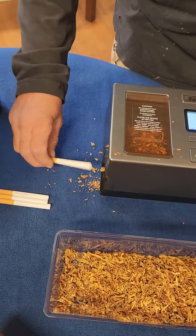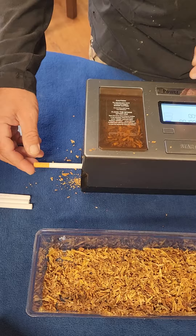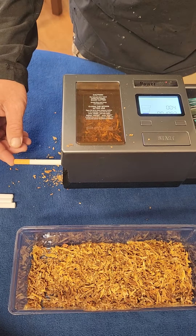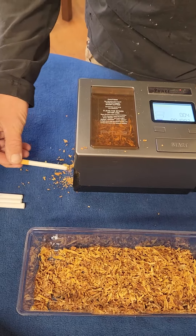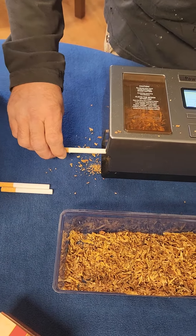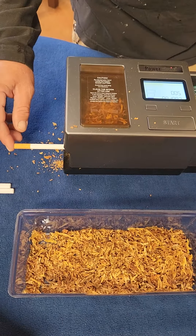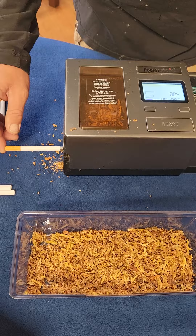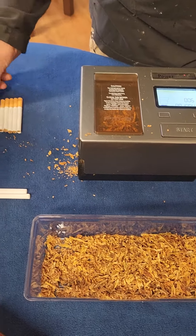It rolls about a pack every two minutes. The hopper holds enough tobacco for about 25 to 30 cigarettes. It's very consistent on each injection, so you get the same amount of tobacco in every single cigarette. Check my butt.